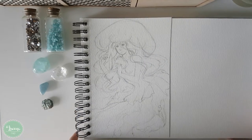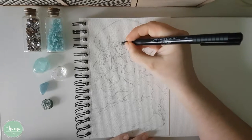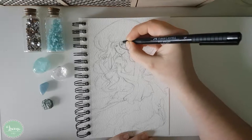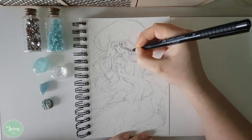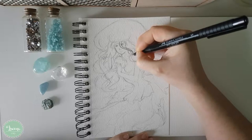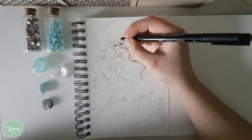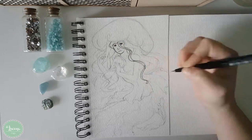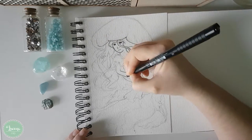Hello everyone! Welcome to another mermaid video! This was the second mermaid I did for the month of May and I hope you like it! For this drawing I asked for suggestions from my followers and one of them asked me to do a jellyfish mermaid, and since it was a concept I wanted to do for so long I decided that I would do a jellyfish mermaid.